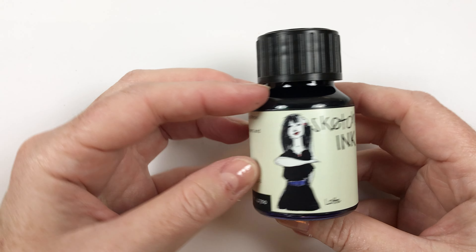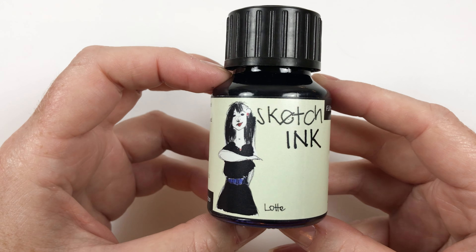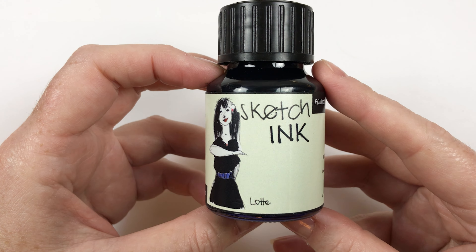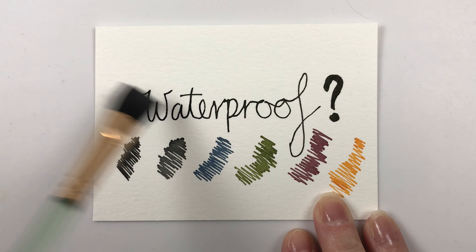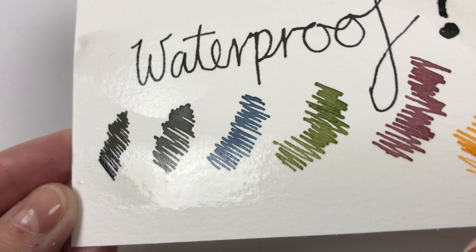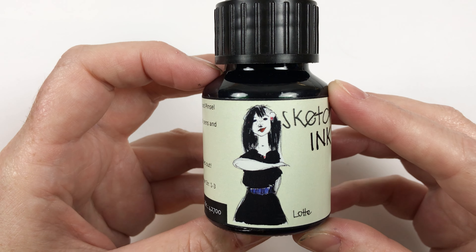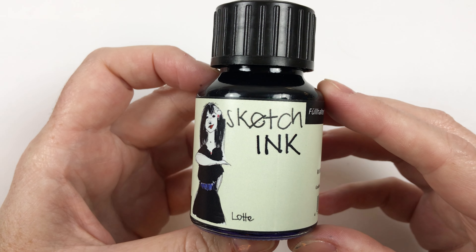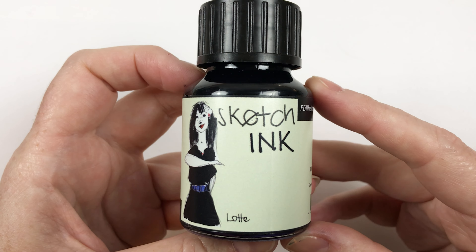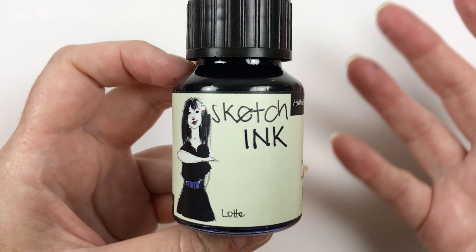Today we're going to take a look at these Rohr und Klingner sketch inks. These are supposedly a really versatile ink that can go in fountain pens. You can use it with dip pens and paintbrushes and rollerball pens. It's supposed to be a waterproof lightfast ink for sketching. The premise behind these inks is that they have nano pigment in it, and the nano pigment is supposed to be really tiny so it doesn't hinder the flow of your fountain pens. That's what makes it so versatile.